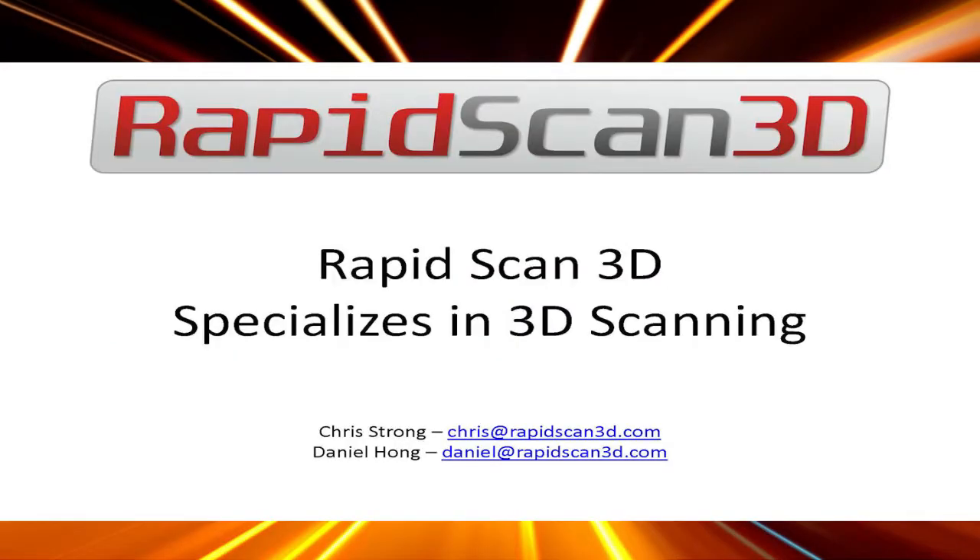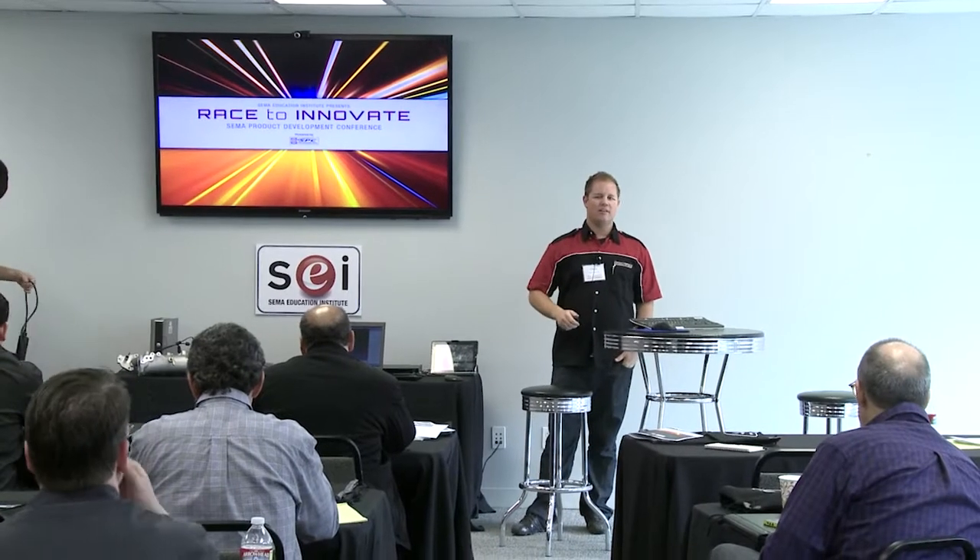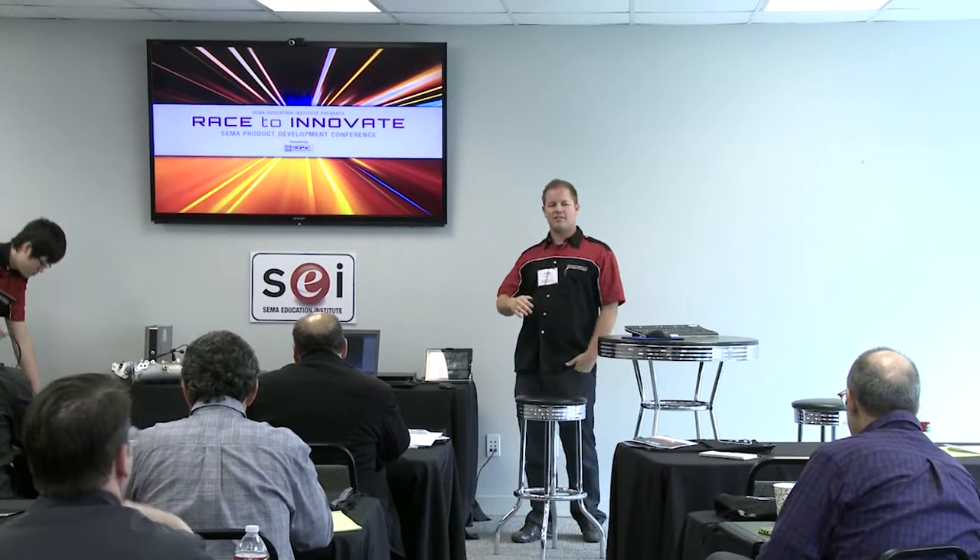My name is Chris. This is Daniel. We're from RapidScan3D. We're a local company and we specialize in 3D scanning. My presentation is basically just a quick overview of different kinds of technologies that are out there.